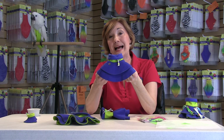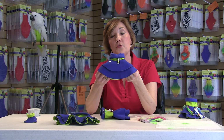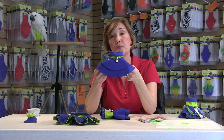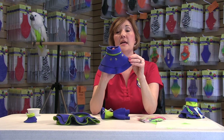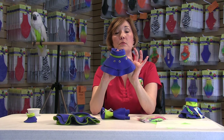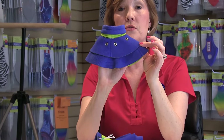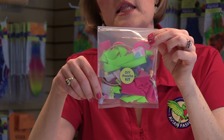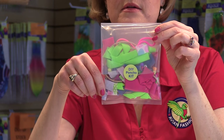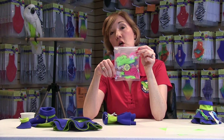The grommets allow you to put fabric, cording, or beads through the grommets and entertain your bird while you're protecting that vulnerable area. The grommets actually go on the sides for the larger birds and also in the center. The DIY Poncho kit is what's available with the grommets. And in this poncho kit, we have beads, fabric, and cording to give you a variety and get you started.